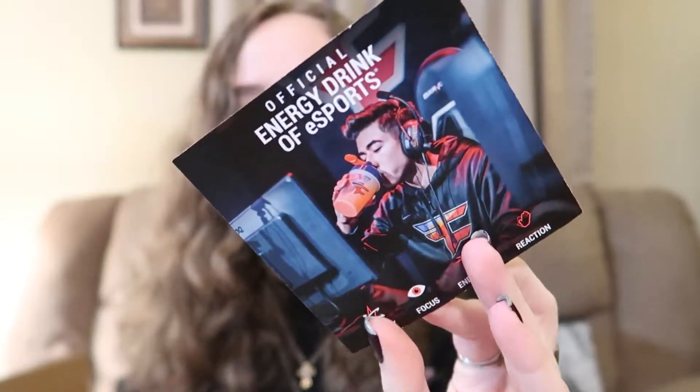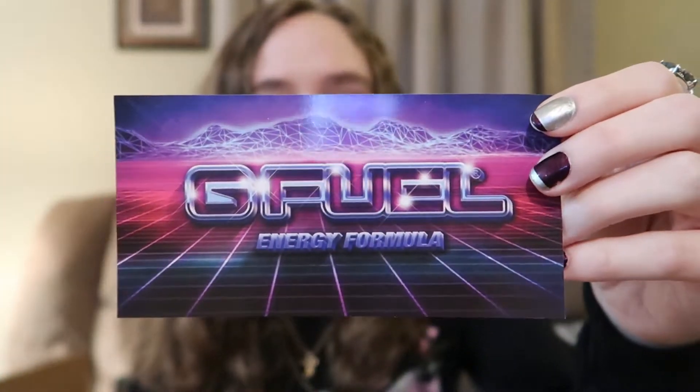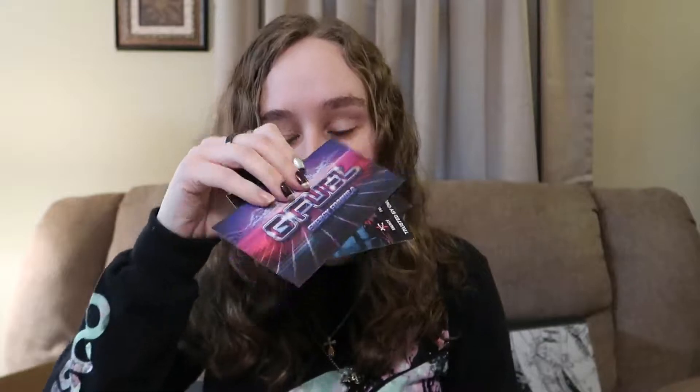Alright, let's just get into this because I'm excited. It came with the G Fuel paper as usual, which is great. Got this card that tells you about it — oh, there's a Phase attachment. Got the Scuff Gaming thing, a code — use code 'gfuel' for five percent off of Scuff Gaming. Thank you for your order from Cliff. And another retro wave sticker — I have like six of these now.